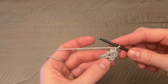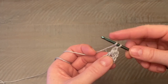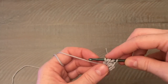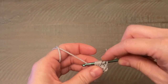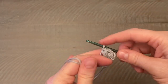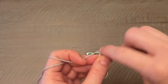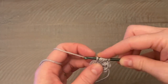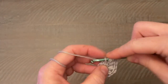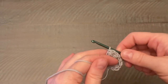Chain one to hold that together. We're going to do it again into the very same stitch: yarn over, push your hook in, yarn over, pull up a loop — repeat twice more until you have seven loops, then yarn over and pull through all seven loops. Chain one. You're going to do this all the way around into every single stitch, working two puff stitches in every stitch. Make sure you do a chain one at the top of each puff stitch. By the time you get to the end of this round you should have a total of 10 puff stitches.